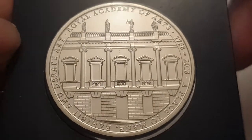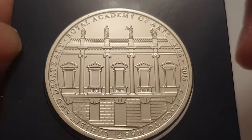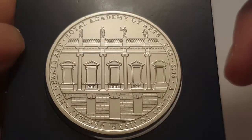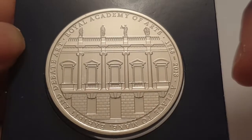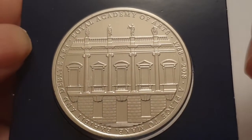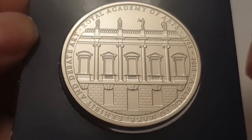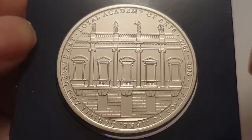For the 2018 five-pound Royal Academy of Arts coin, the specifications are: the edge is reeded, the weight is 28.28 grams, the diameter is 38.61 millimeters, the composition is copper nickel, it's minted in Llantrisant, Wales, UK, and the mintage figure for this particular coin is only twelve thousand made — so it's a very low mintage coin to have.